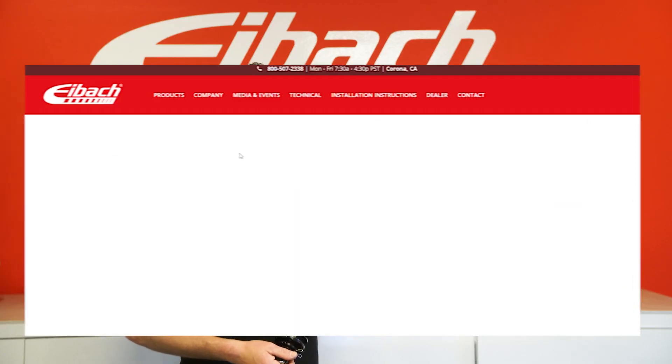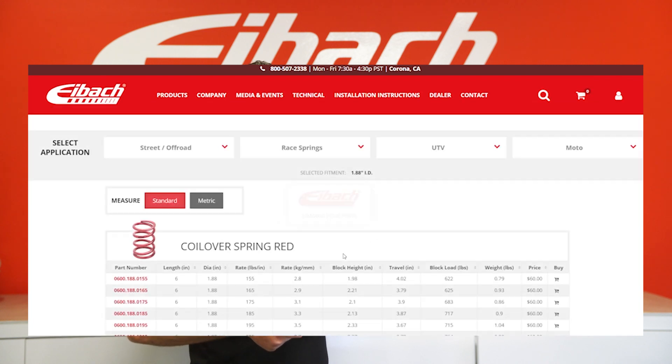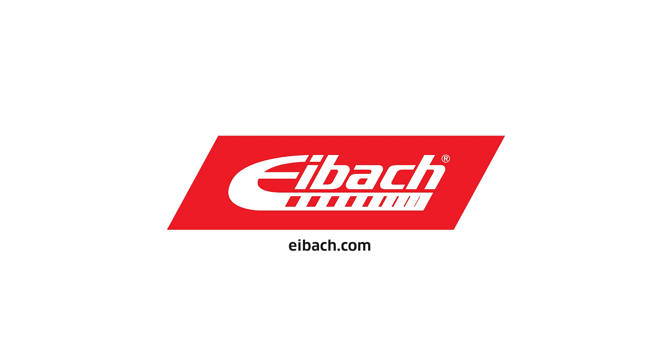For more information, go to Eibach.com where we have a full race spring lookup, which includes data like block heights, travel numbers, and other technical information for your setup.